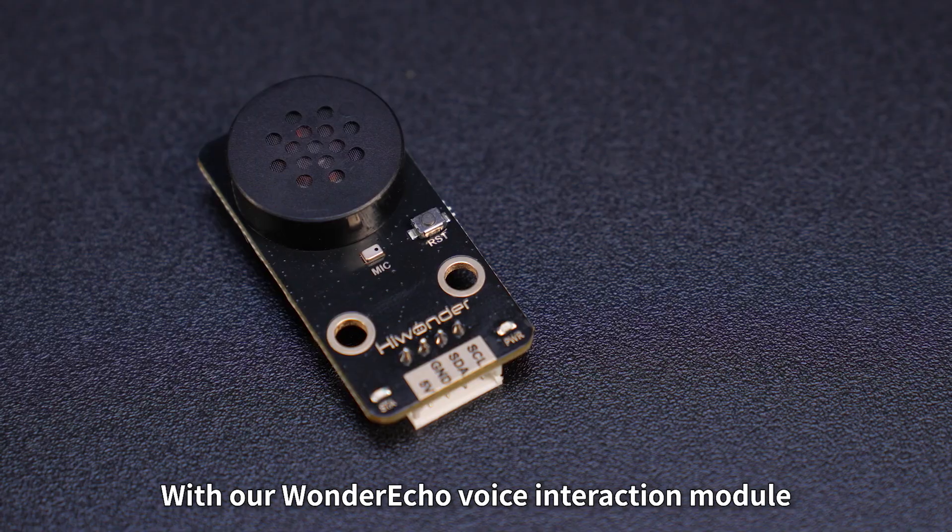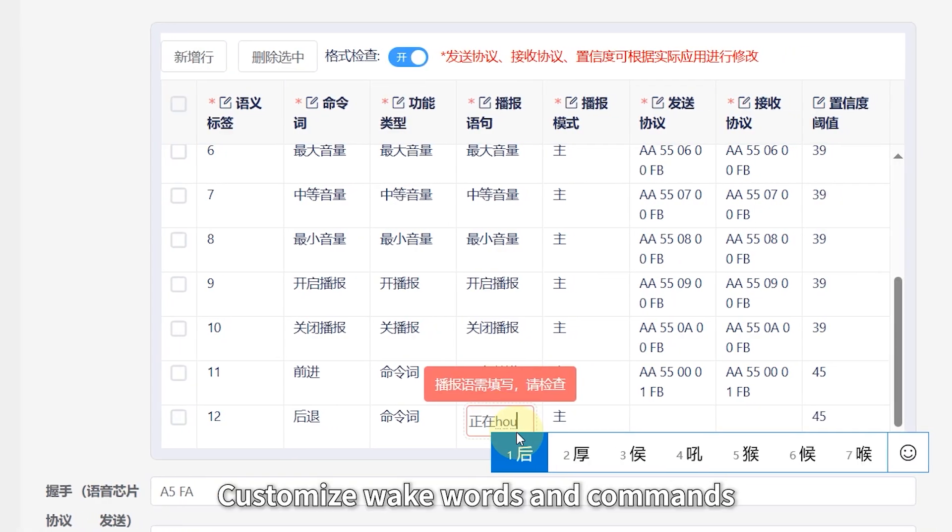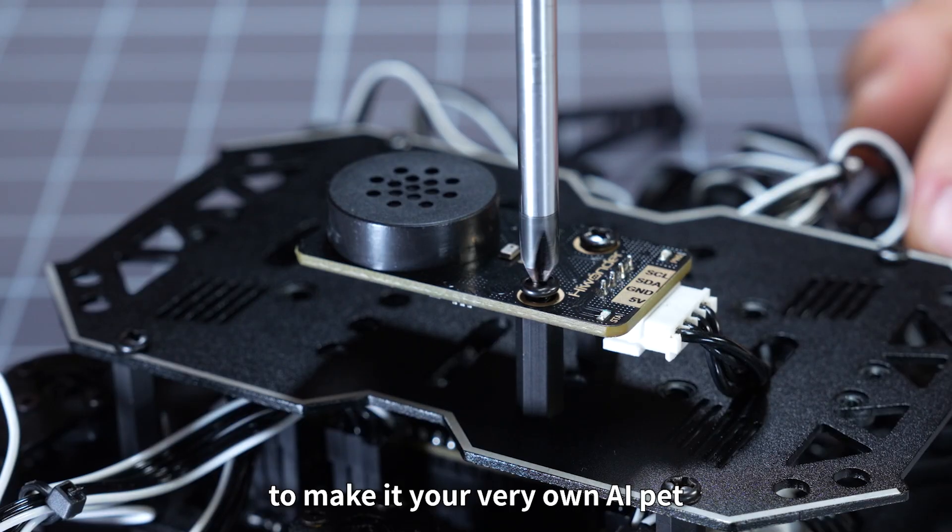With our Wonder Echo voice interaction module, MiniHexa can both hear and speak. Customize wake words and commands to make it your very own AI pet.